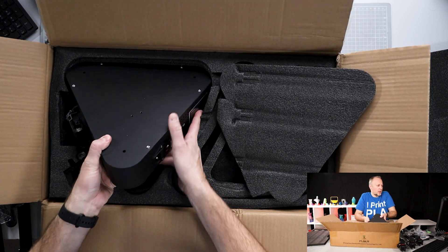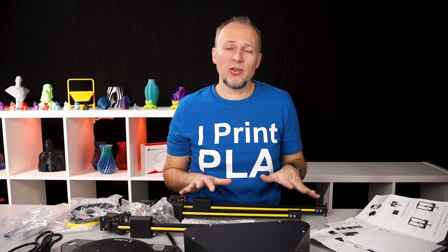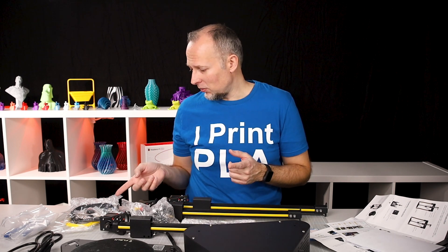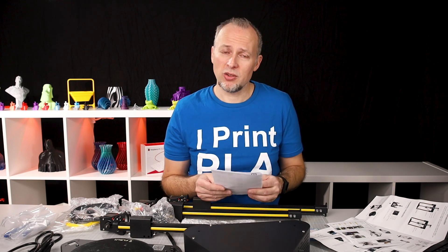I was thinking they could have included a bigger manual, but I'll talk about that in a moment. So far everything looks fine. I've put everything on the table — basically these are the parts: the electronics case with the power supply, the heated bed, power cables, the vertical extrusions where the three motors run the vertical rails to drive the print head, some additional filament, and a sensor for bed leveling. There are also some very short usage manuals, but there are no build instructions in the box.